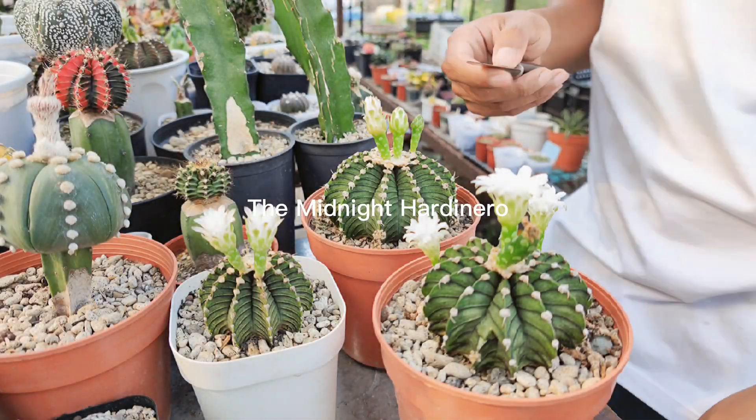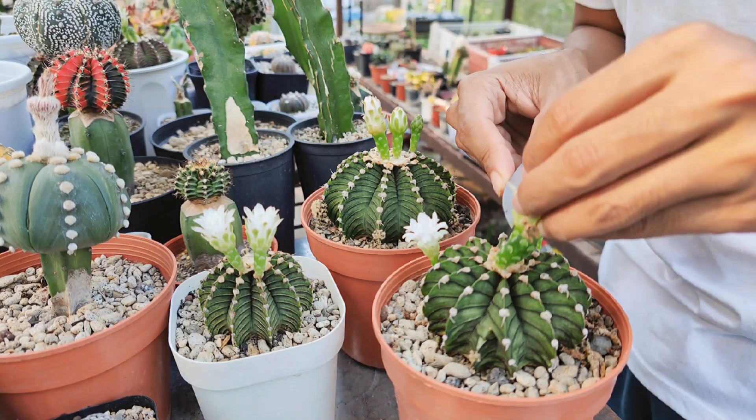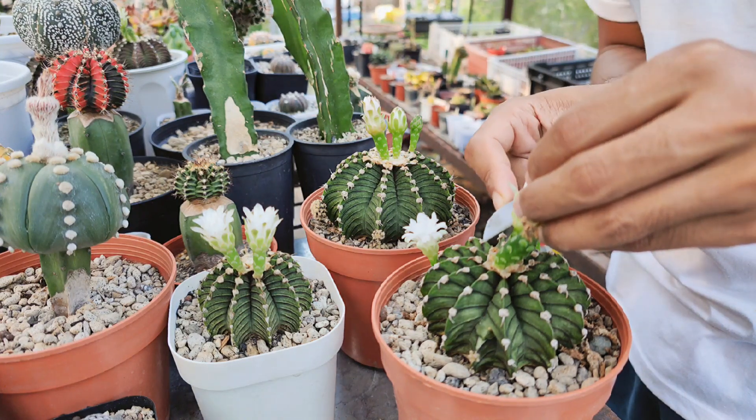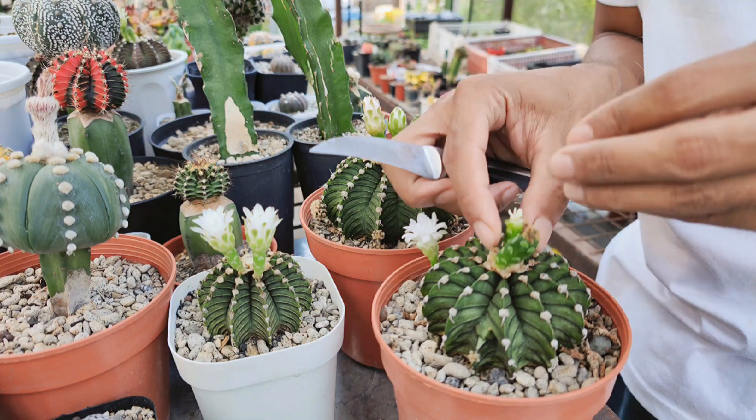Gymnocolletium is a rather popular and well-known cactus genus. They're easy to grow and flower, and there are a huge number of hybrids and varieties in the market. In this video, I am going to show a manual pollination technique so you can get fruits and seeds for Gymnocolletium breeding and propagation.